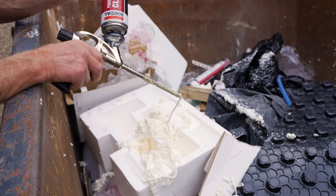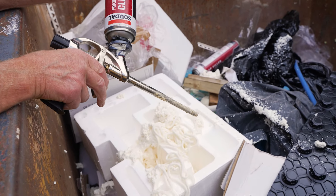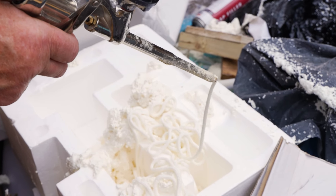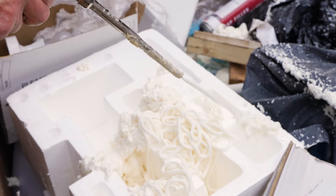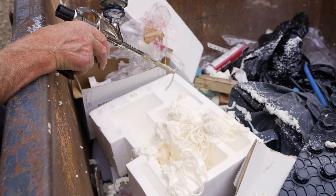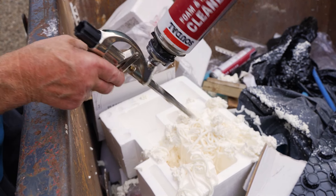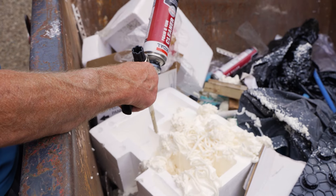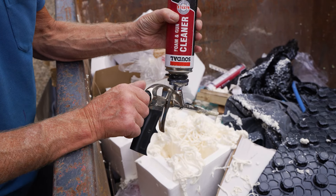Surprising how much foam came out — I really was surprised that it was pushing that much foam out of the gun. Kept turning it up and you can see it's like spaghetti. That's just what's in the gun itself; that's a can of cleaner on there, so everything you can see coming out is just what's clogged up inside the gun.